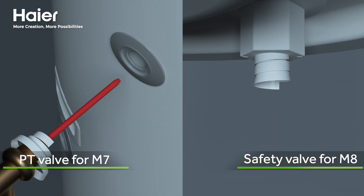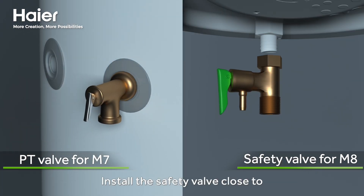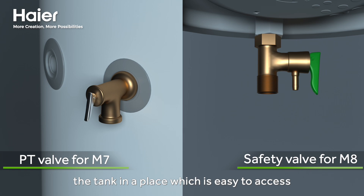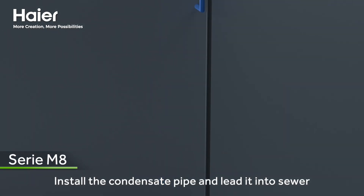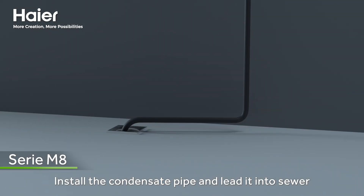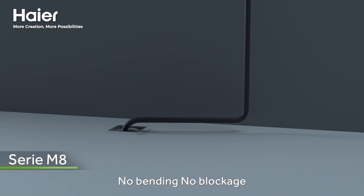Install the safety valve close to the tank in a place which is easy to access. No isolating devices should be located between the safety valve and the tank. Install the condensate pipe and lead it into the sewer — no bending, no blockage.